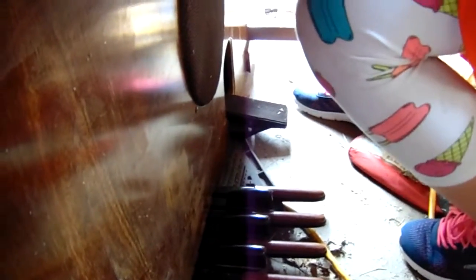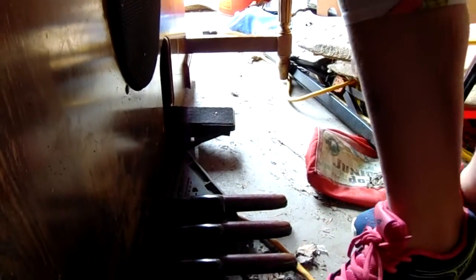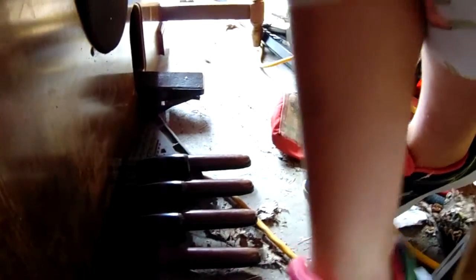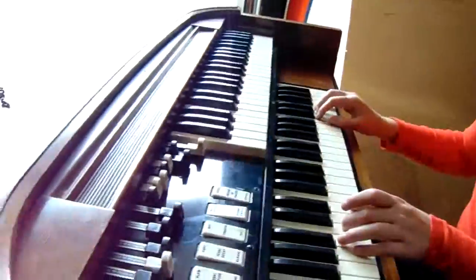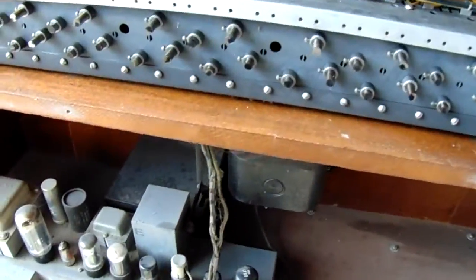We're gonna show the foot pedals, that they work. They sound a little weird — they might need to be cleaned up — but the organ does work and I am parting it out.